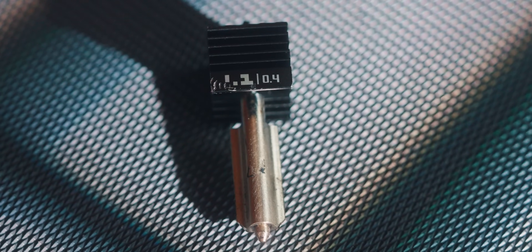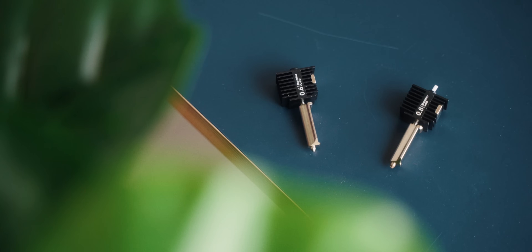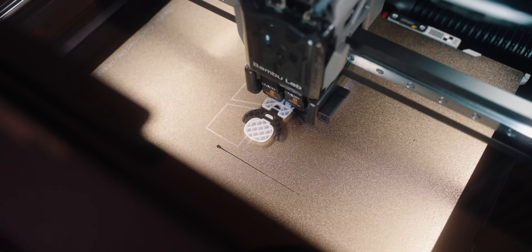One thing I would have loved to see is being able to print with two different nozzle diameters at the same time — maybe using a 0.4mm nozzle for the perimeters and outsides of the model, and a 0.8mm nozzle for the infill to be a lot faster there. Currently, as far as I know, that's not possible or enabled, but maybe we'll get an update in the future that makes it possible.